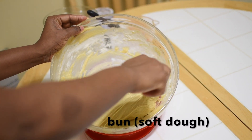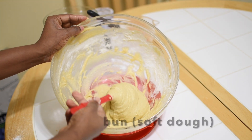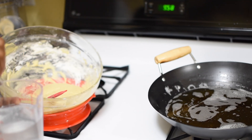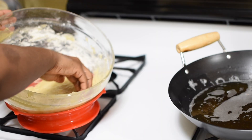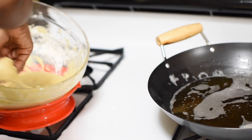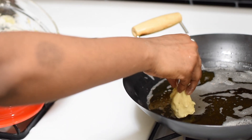Once my dough consistency is achieved, I cover it with a clean towel and allow it to rest to relax the gluten that has formed, then preheat my oil. Let's fry this dough. Wet your hands to minimize the dough from sticking as you form and drop it into the preheated oil as shown.